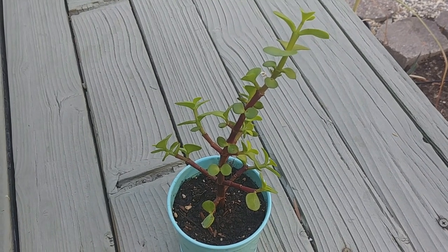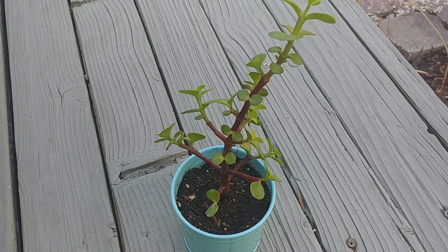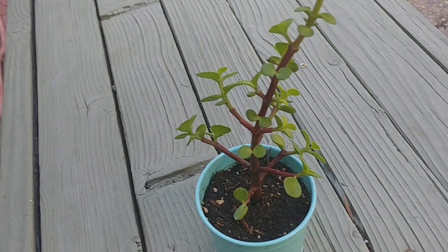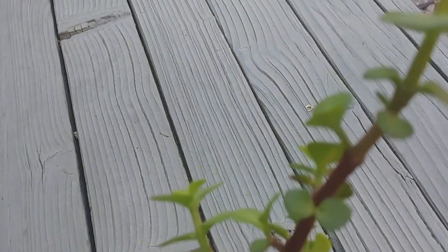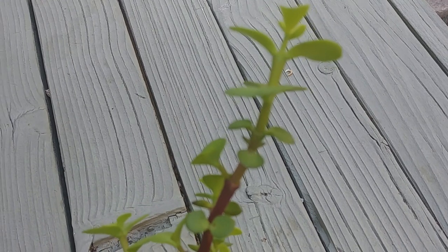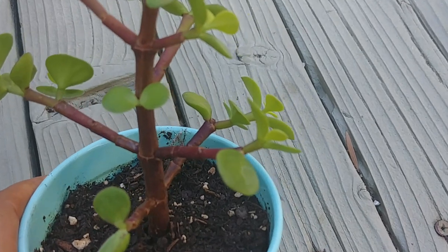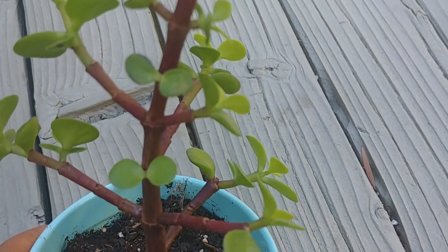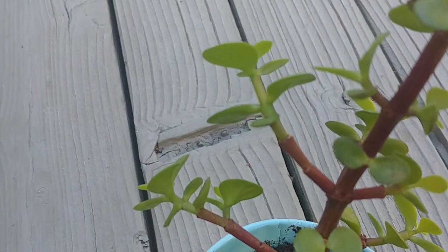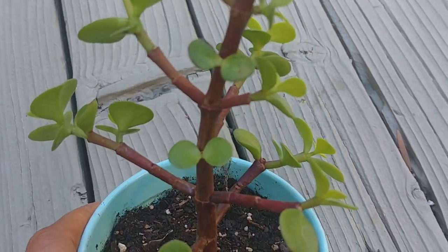It's been two months now and this plant has been sitting inside my house on the south-facing window. It gets a lot of direct sunlight and indirect sunlight, and you can see that it has some growth. On the top, all this green stem is new growth — about three inches — and on all the other branches the green stem is new growth of about one inch per branch.